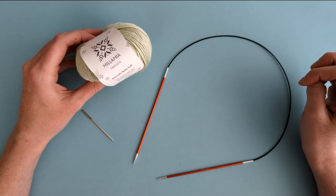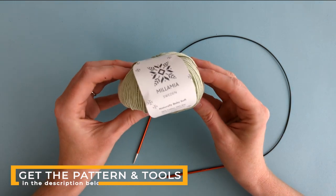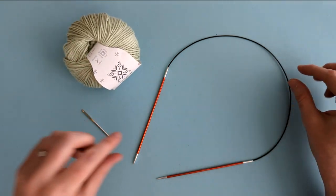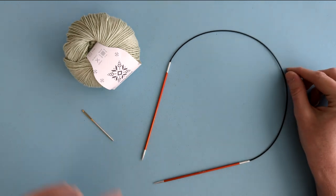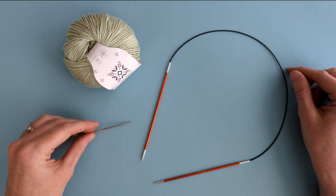The pattern is for a pair of booties in size three to six months. To make them you will need one 50 gram ball of millimetre naturally soft in the colour apple sorbet. You'll also need a pair of 2.75 millimetre needles — you can use straight needles but I'll be knitting on circular needles — and you'll also need a tapestry needle to seam up your booties at the end.